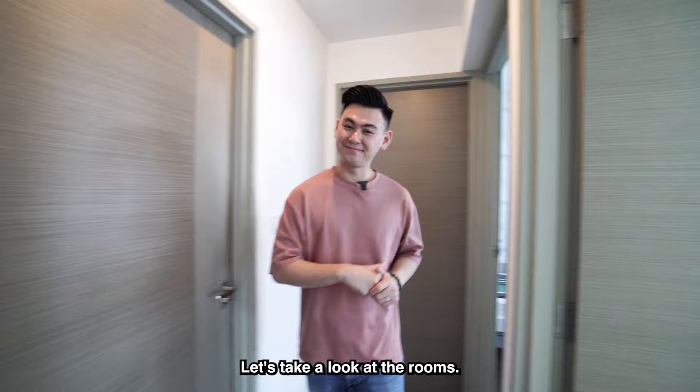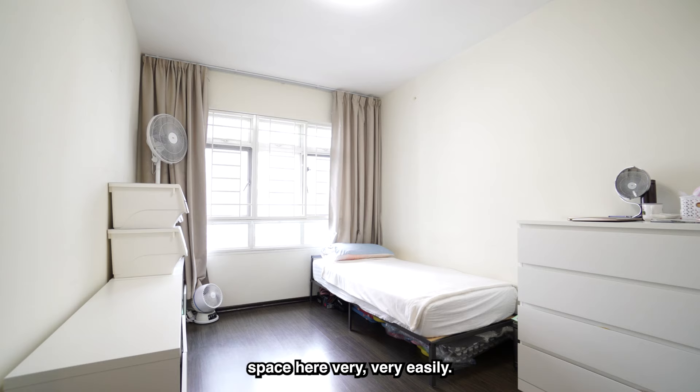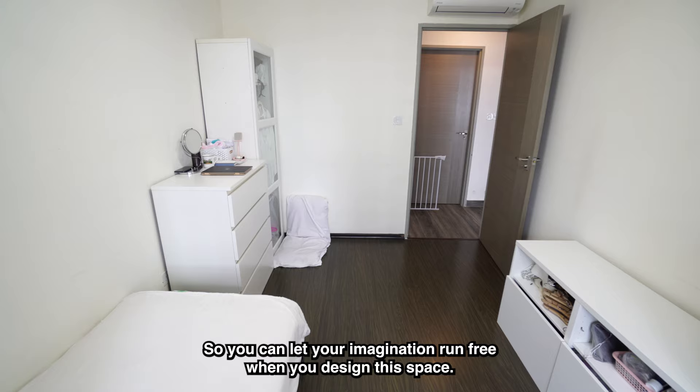This is common room number one — a very large space. You can fit a king-size bed with two side tables and a wardrobe very easily. There are absolutely no built-ins in this common room, so you can let your imagination run free when designing this space.